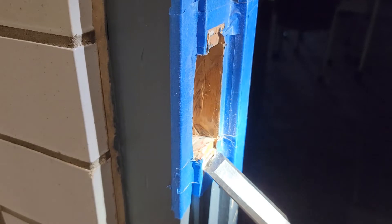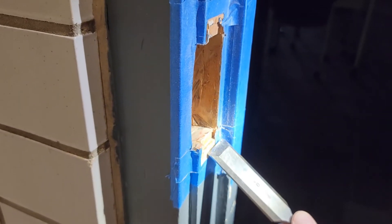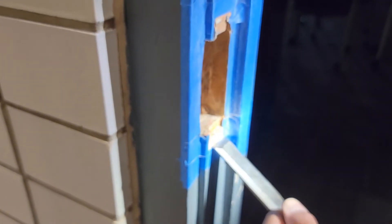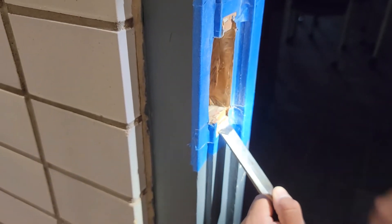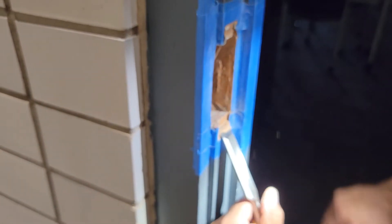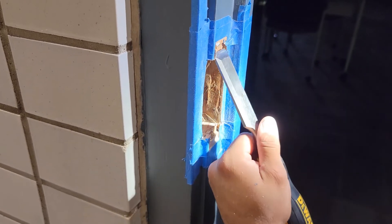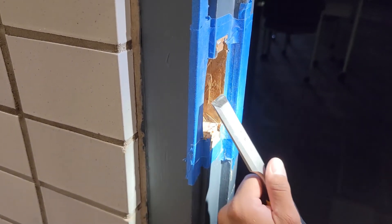After marking, I cut this out — this is all hand work. You just chisel all this out little by little until you make your striker plate flush with the surface.